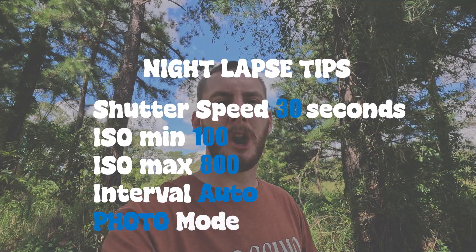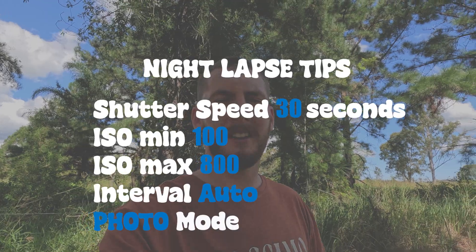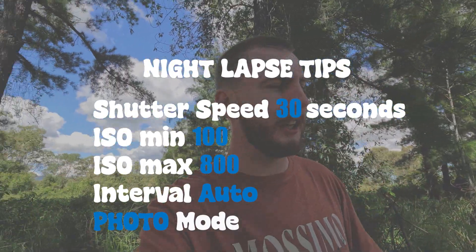The Hero 12 has scheduled capture, which I didn't use for this time lapse, but I have used it in the past. It means you can set basically an alarm time on the GoPro to start at a specific time — like 9:47 till the battery runs out or sunrise — and you can even set an end time as well. To recap the settings: 30 seconds shutter speed, ISO min 100, ISO max 800, and the interval set to auto. That's pretty much the settings I use for my night lapse.